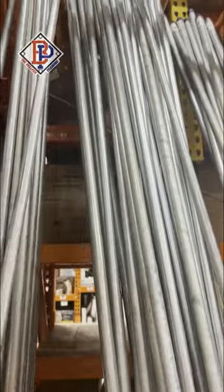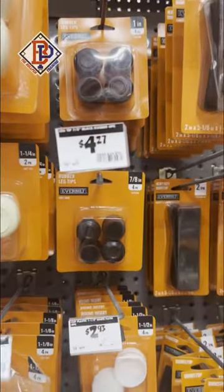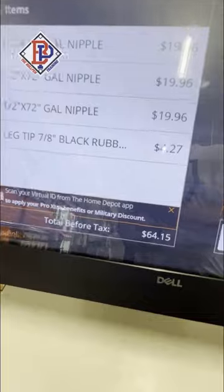We went to Home Depot and grabbed three 1.5 by 6-foot tall galvanized pipes and a pack of rubber leg tips for a total of $64.15.